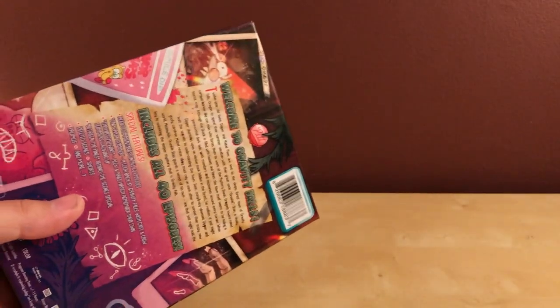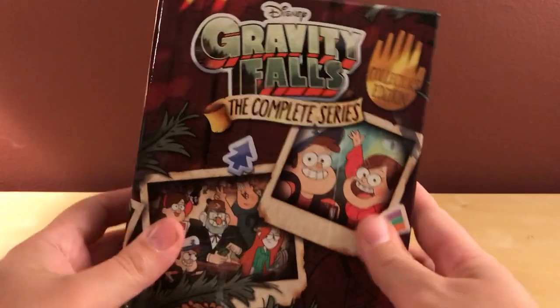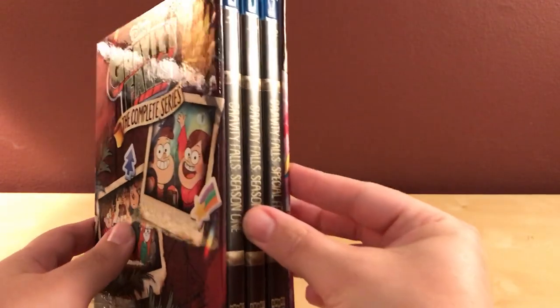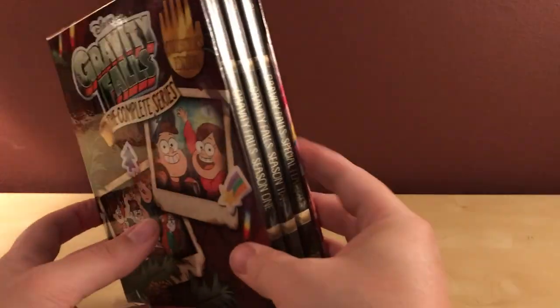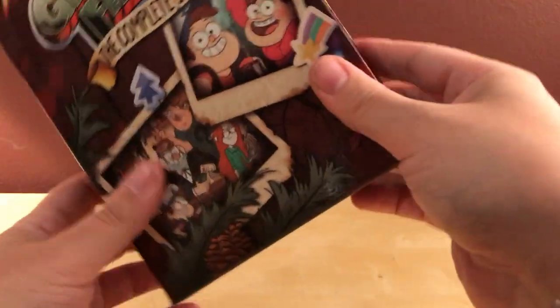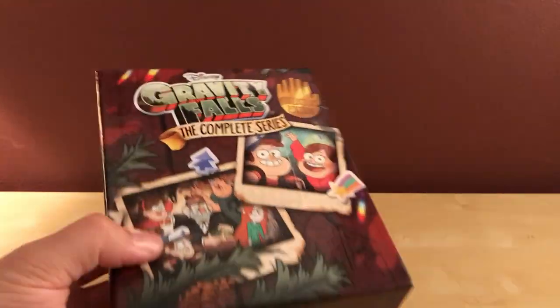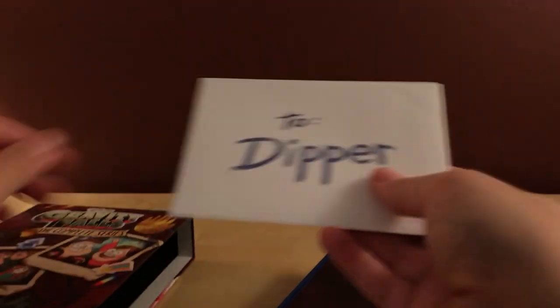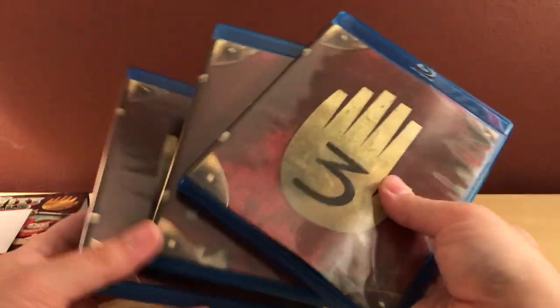I slammed through the entire series in less than a couple weeks, actually. I would classify it as like an animated X-Files meets Twin Peaks meets Scooby-Doo, and I thought that was awesome because I love all of those. Anyway, there it is — a little piece hanging on. This is a nice thick box, pretty cool. And here are the discs. There's also something at the end I'll open later.